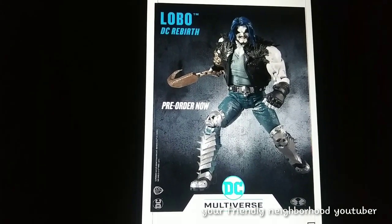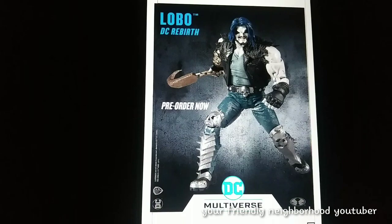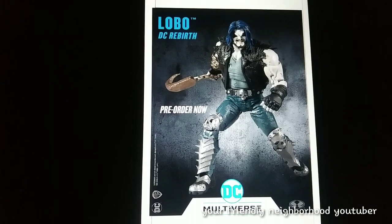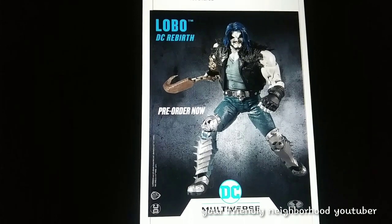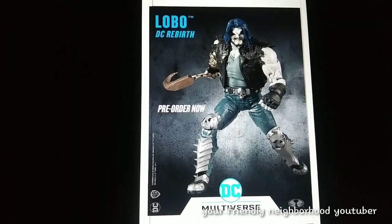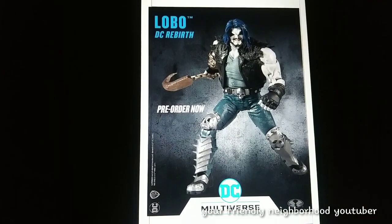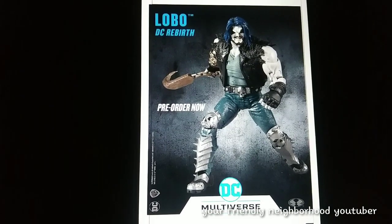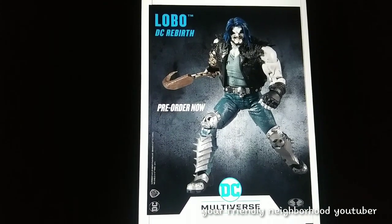Scalpers — this is a scalper's dream because they know they're going to get at least 60, 80 bucks on the market for this Lobo when he first hits. Scalpers are going to be after this guy. So I would preorder him wherever he's available right now. Probably not Walmart, maybe Target, or even directly through McFarlane's website — that would be my best option, because I don't think you'll be able to find this guy out in the wild.